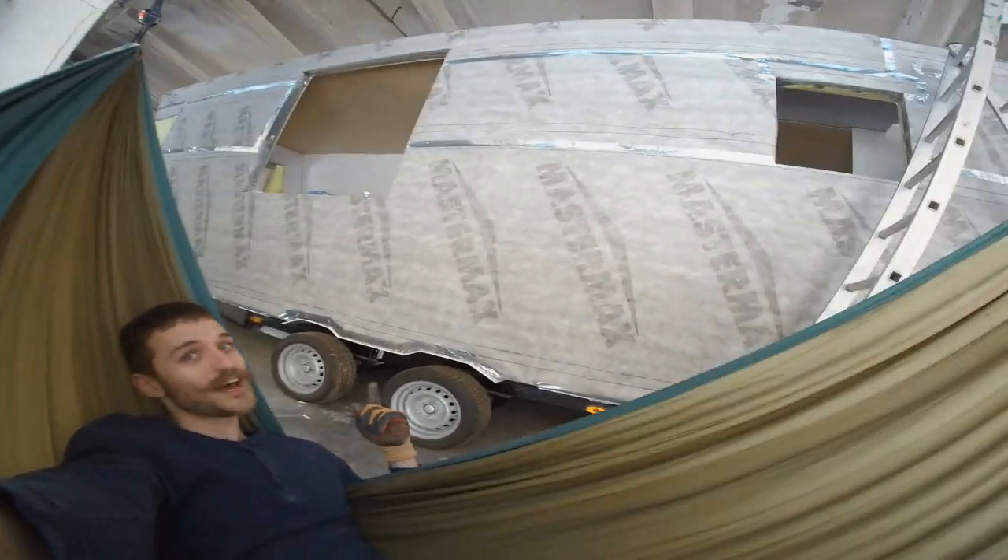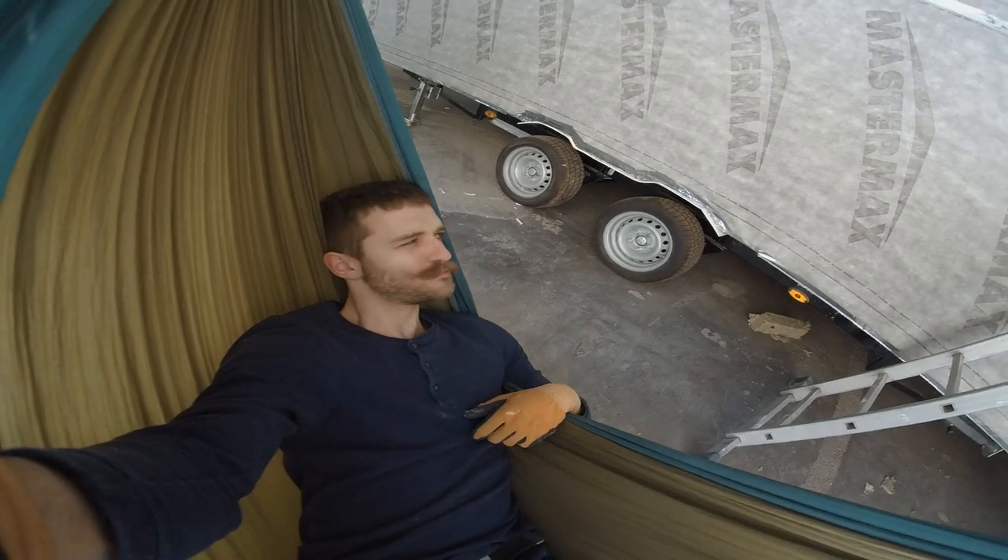Welcome back to Rob's Jobs tiny house build videos.